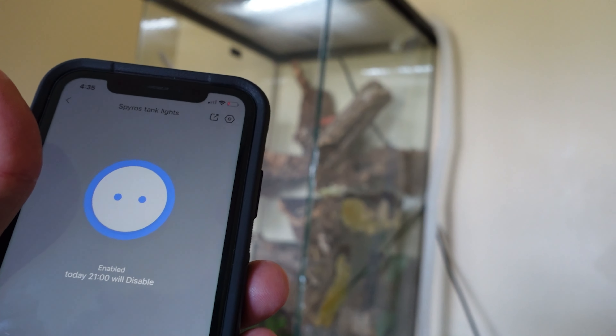For example, I'm using this for my gecko's tank lights. I want the lights to turn on at 7 a.m. every day and turn off at 9 p.m. — that's 21:00 in military time — every single day. You can see we have every single day of the week selected. We press OK, and you can see it enables at 7 a.m. and disables at 9 p.m. every single day.